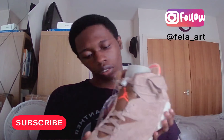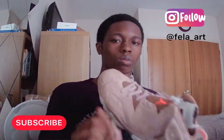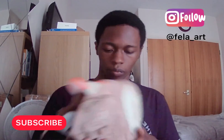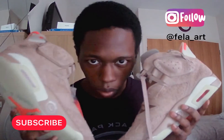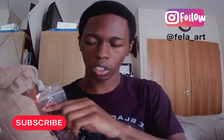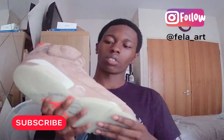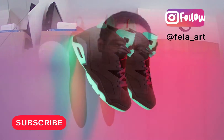These packs came with extra laces so people can just swap the laces if they choose to on each shoe. Not to mention, these glow in the dark when it gets dark — they glow bright green.